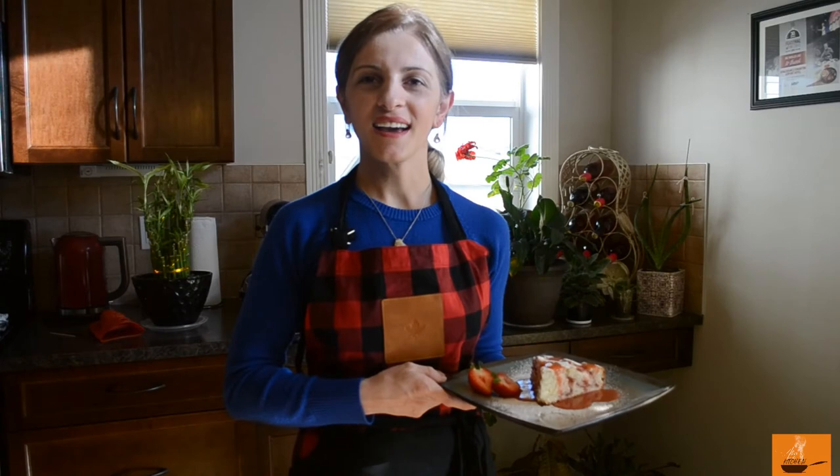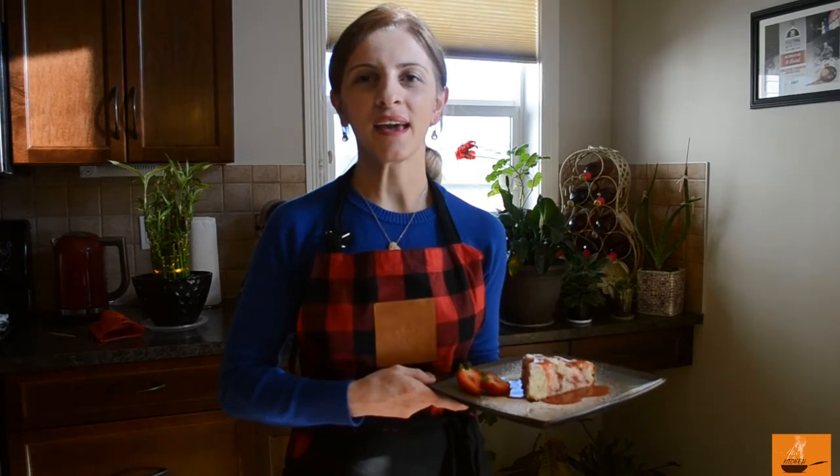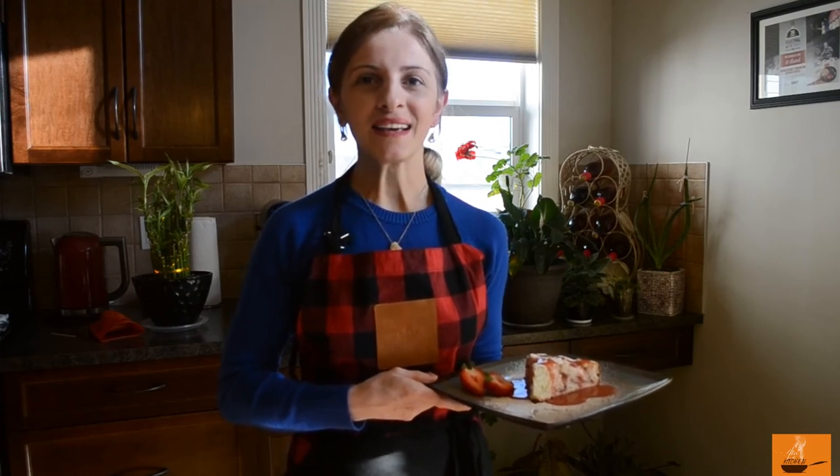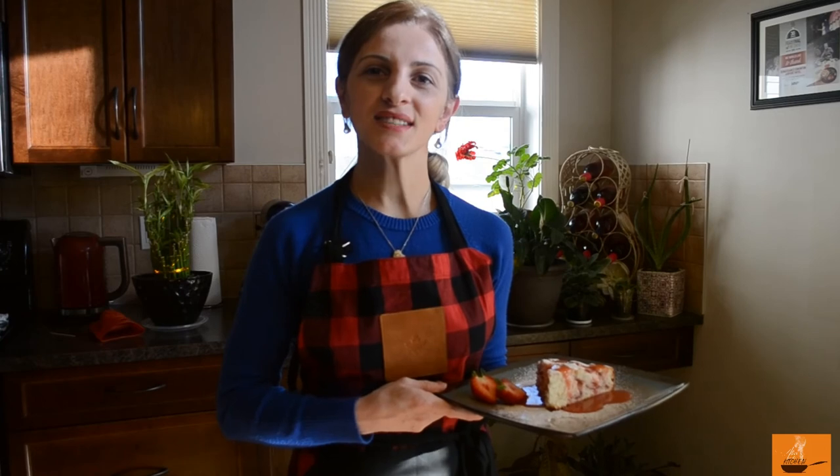This was our strawberry cake! If you enjoyed this video, please follow us and don't forget to subscribe. Bye bye, thank you — see you next time!